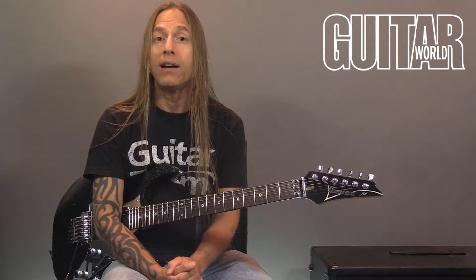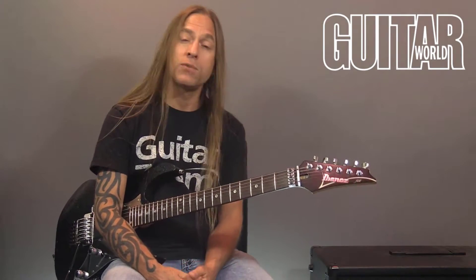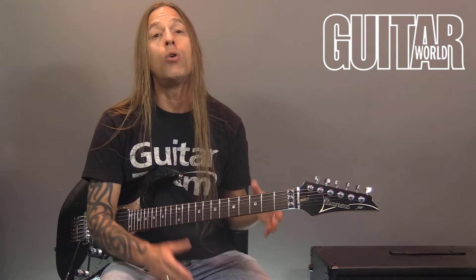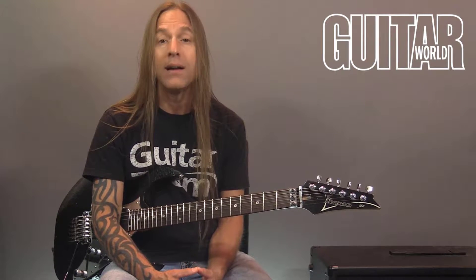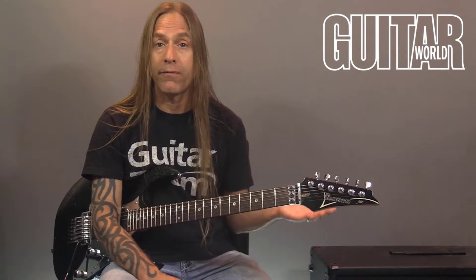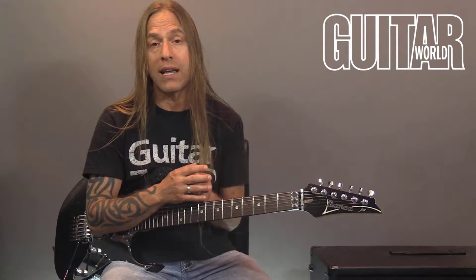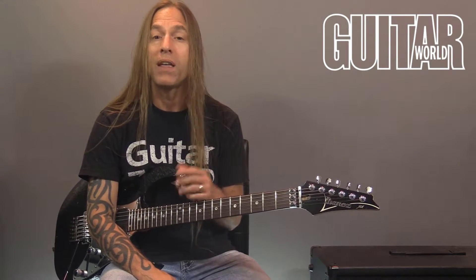Hey, Steve here. Thank you so much for joining me. This is video number four of a four-part series on Singular Sound's Aeros Loop Studio — a wonderful looping pedal. The first three videos, we set everything up and recorded in two-by-two mode. Special thanks to Guitar World for helping me put this together, and to Singular Sound for providing the pedals to make this demo.